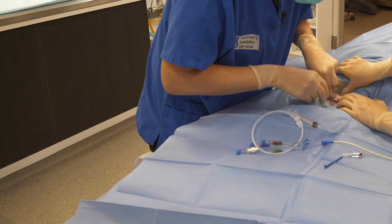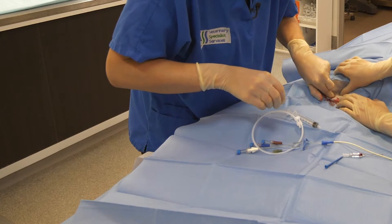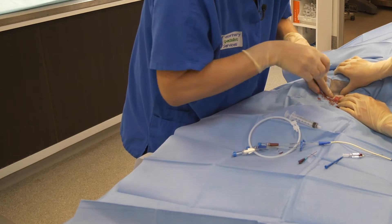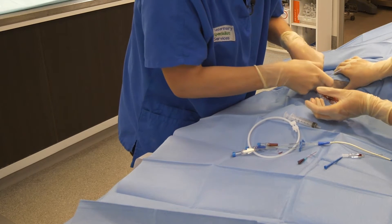We're going to put a little bit of pressure, and then we insert the dilator. Just press a little bit of pressure there, Biffy.